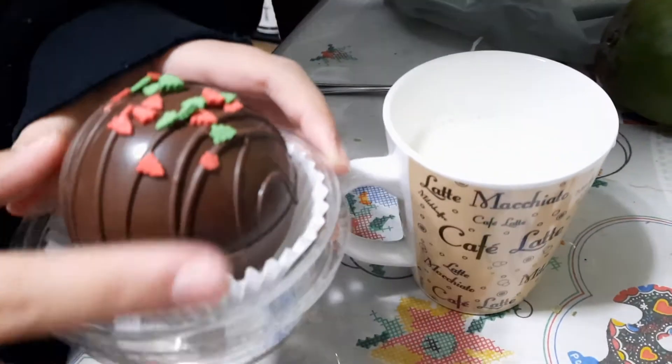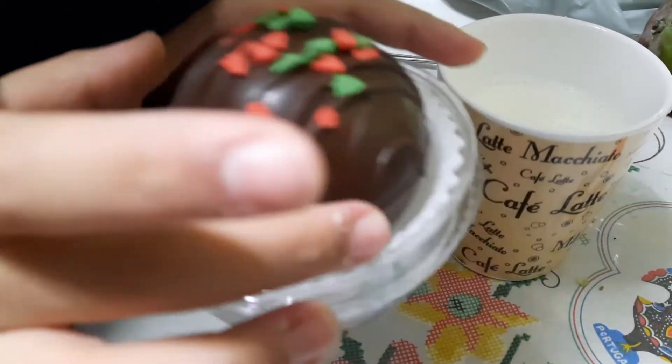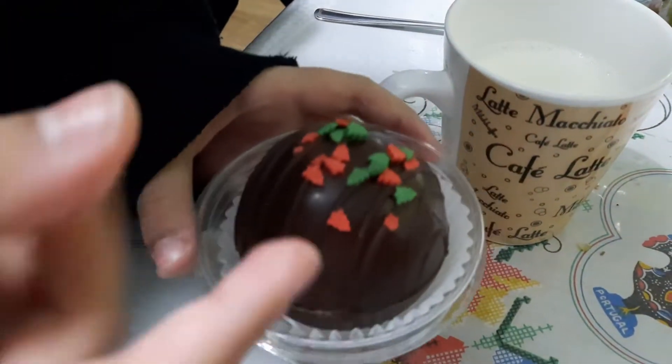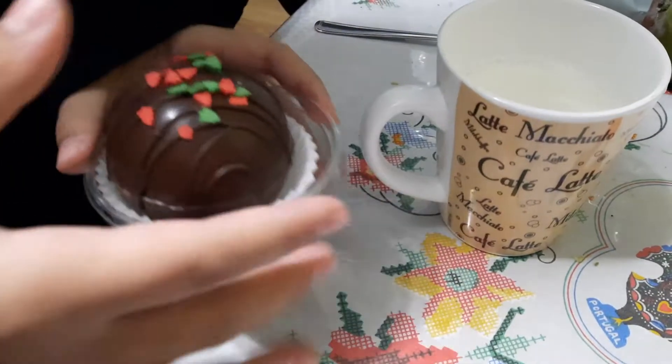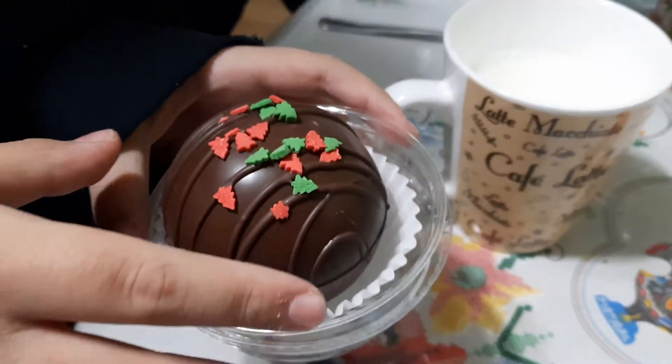This is our first time trying it, guys. Basically, what this is is just a chocolate ball with hot chocolate mix inside. So once you place it in the hot milk, it will dissolve and unleash the chocolate.